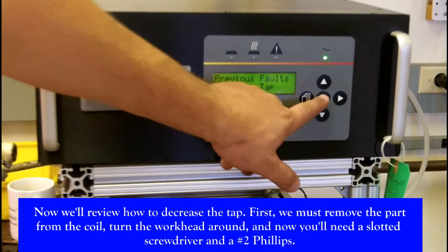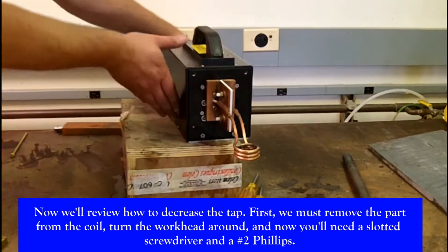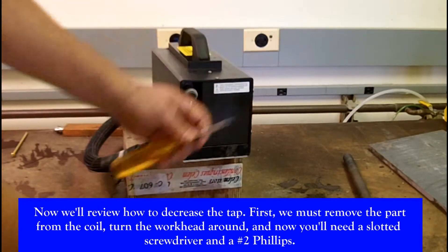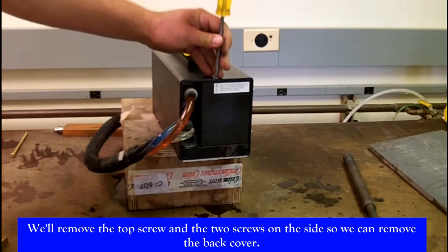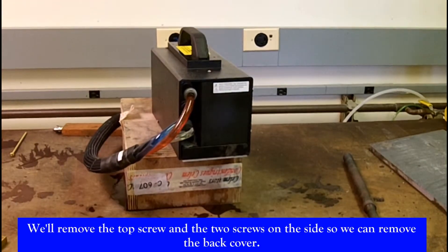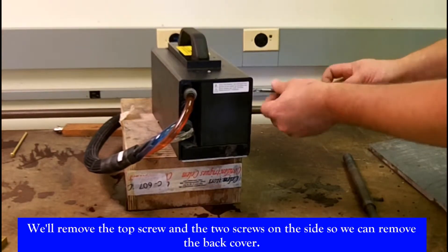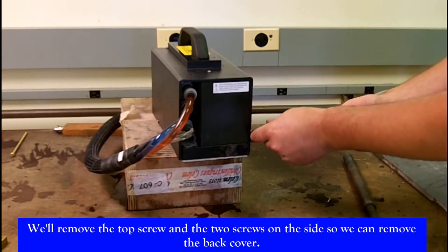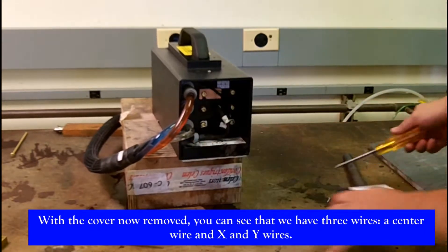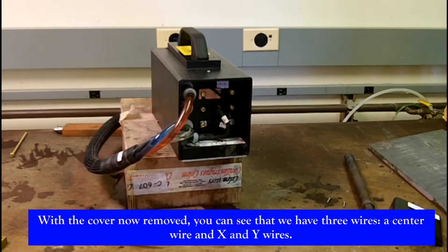Now we'll review how to decrease the tap. To decrease the tap, we must remove the part from the coil, turn the workhead around, and you'll need a slotted screwdriver and a number 2 Phillips. We'll remove the top screw and the two screws on the side, which will enable us to remove the back cover. With the cover removed, you can see we actually have three wires — the center wire and the X and Y wires.